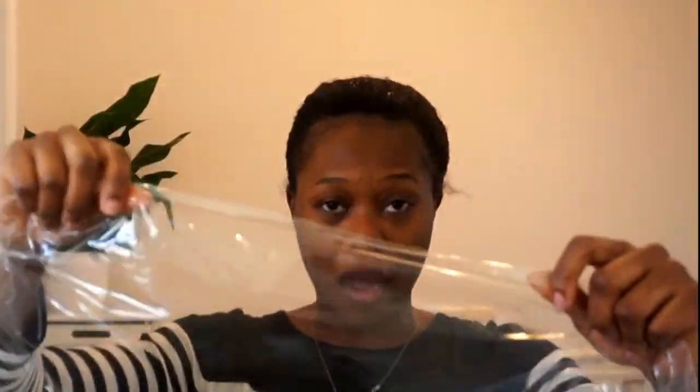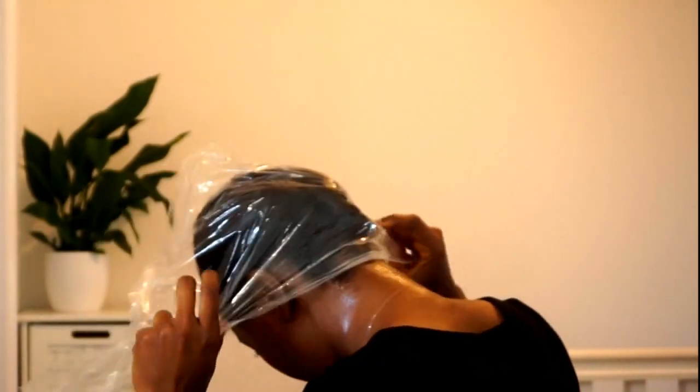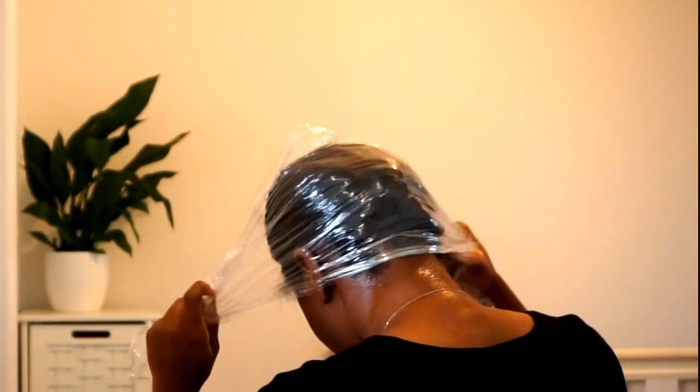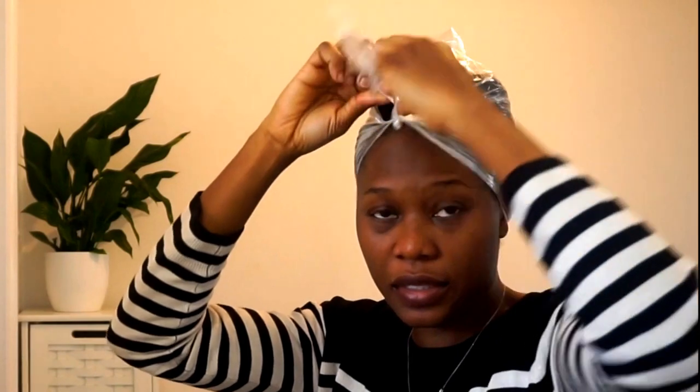Take your cling film, fold it in the middle halfway, and go that way. Make sure it's all fully tucked in properly, and then tie that bit in like this. There we go.